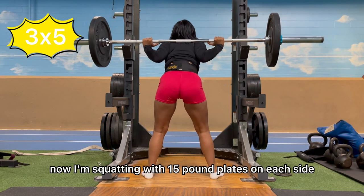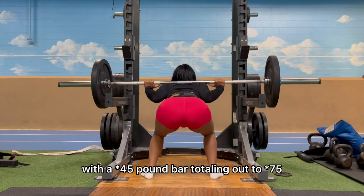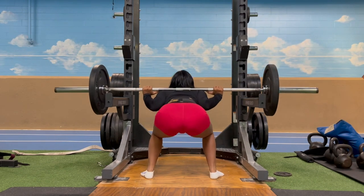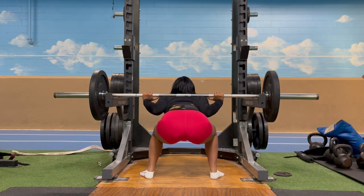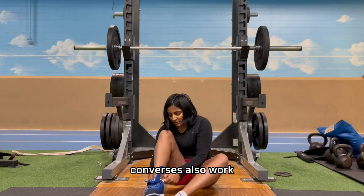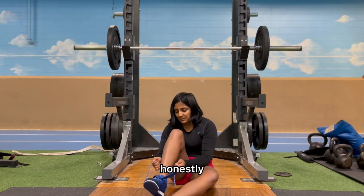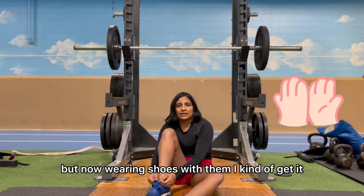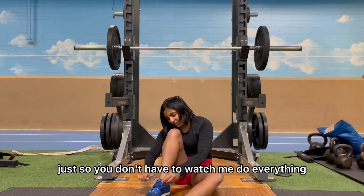Right now I'm squatting with 15-pound plates on each side with a 35-pound bar, totaling out to 65 pounds for warmup. For weight lifting shoes, Converse also work — I just got these from Adidas because they were on sale. I never really got the whole velcro-above-the-shoelaces thing, but now wearing shoes with them I kind of get it.